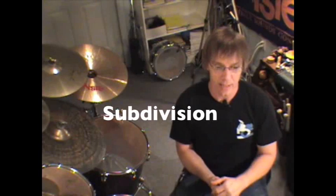Understanding subdivision is obviously very, very important. If you have trouble with that, please check out the lesson I posted on it — we sat with the pad, had the click going, and looked at different subdivisions against the quarter note, understanding how to fit notes in between. Very, very important.